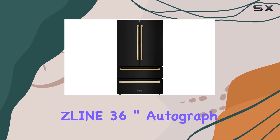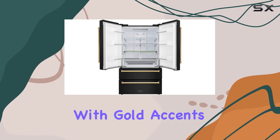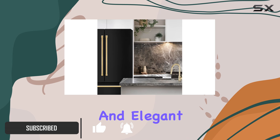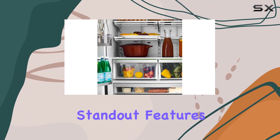Welcome to my review of the LG 36-inch Autograph Edition French door refrigerator with gold accents. This refrigerator is more than just a kitchen appliance — it's a statement piece. With its sleek fingerprint-resistant black stainless steel finish and elegant gold accents, it adds a touch of luxury to any kitchen.